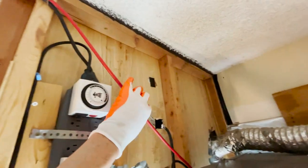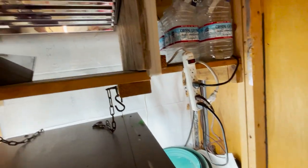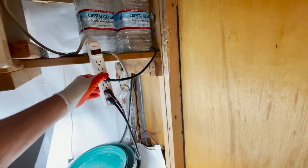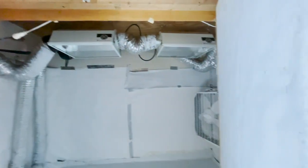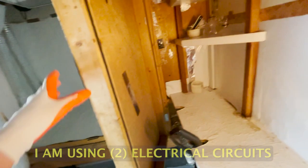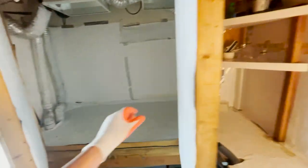We ran an extension cord over here, and that circuit runs all the lights on this side and the exhaust fan. Then I have the other lights over here running off a separate circuit. So we have two separate circuits — I wouldn't run everything on one circuit. So there you have it, folks — that's how it's all designed.